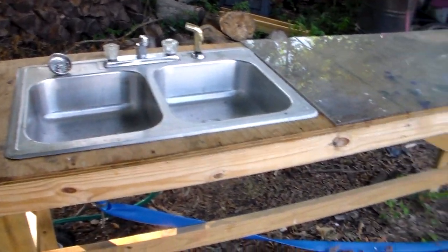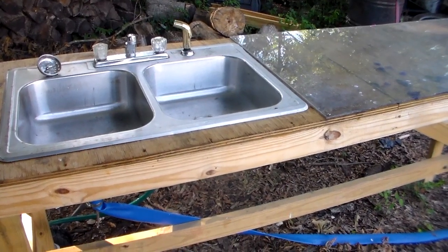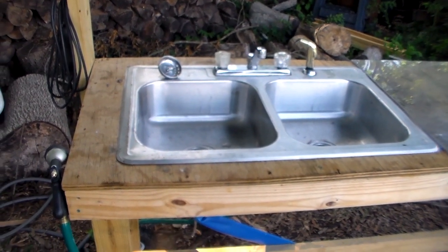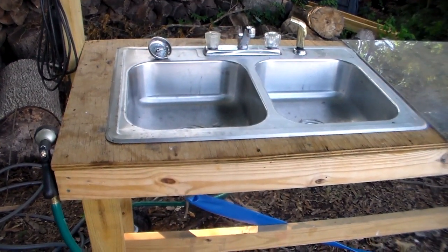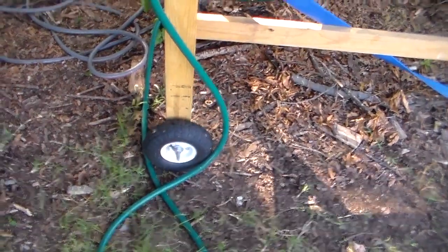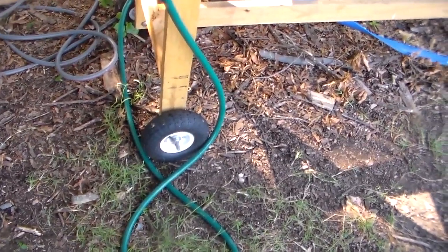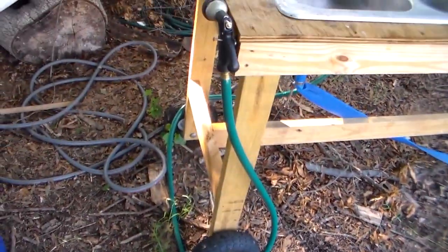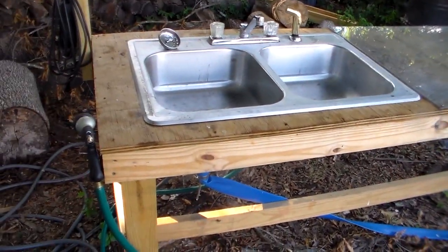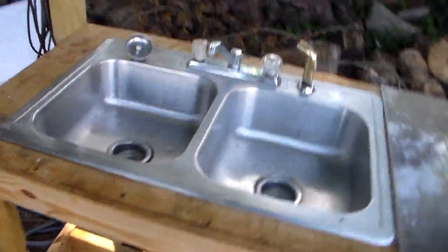I noticed this idea from my cousin and it works for me. Most people can look at something and take ideas from it and come up with better ideas of their own. I put wheels on mine — got them at Harbor Freight for about five or six dollars each — because I move mine around. I don't have a stationary place I keep it, otherwise I wouldn't need the wheels.